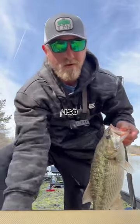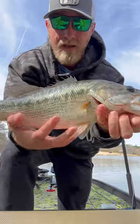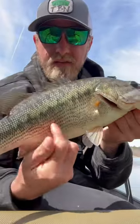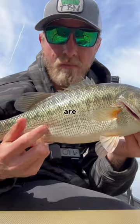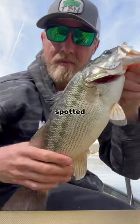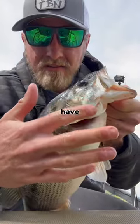The easiest way to me to tell the difference between a largemouth and a spotted bass is the infraventrolateral lines that run down the side of the spotted bass. It'll almost be like a hybrid or a stripe where these little black dots on the side are pretty much uniform in pattern, going down in a straight line all the way down the spotted bass.